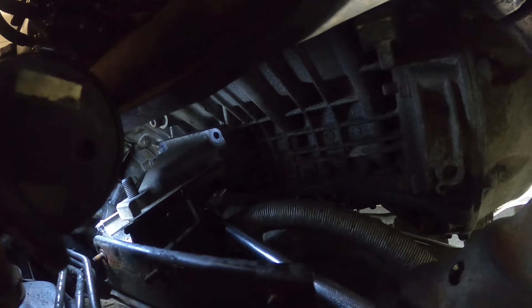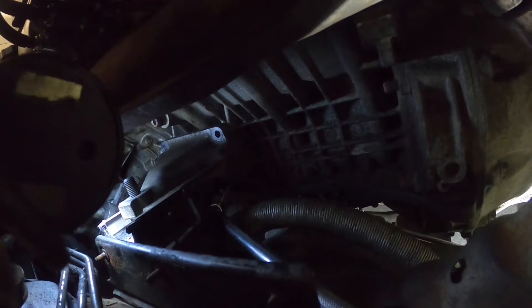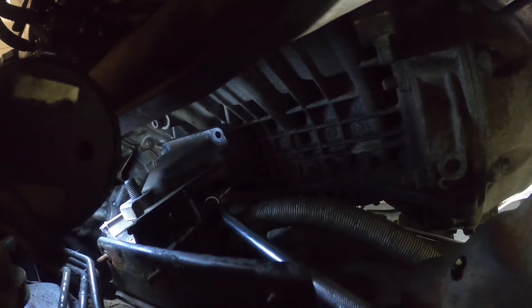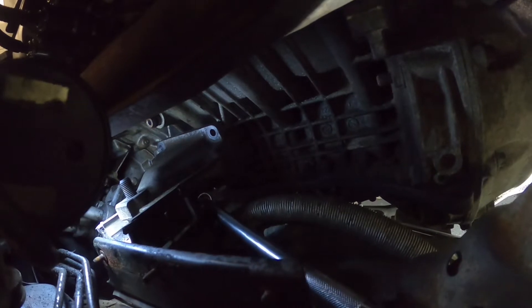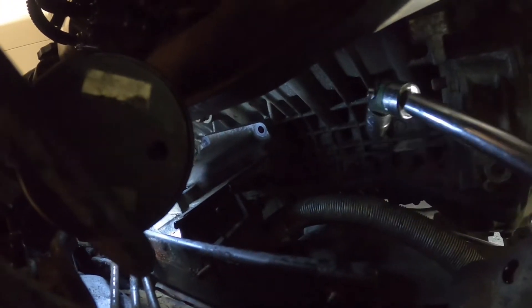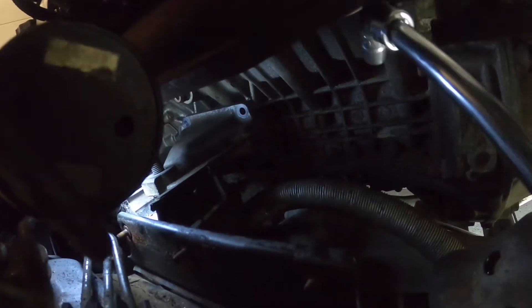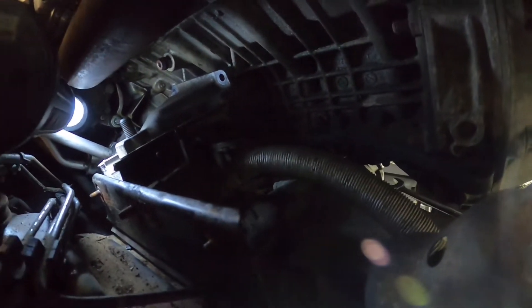I just wanted to show you this because I looked everywhere and nobody's actually shown how they tackle this bottom bolt. Some mentioned using a box end wrench or offset wrench, but I thought a swivel socket did the trick pretty well — and that might be a good tip for you guys.